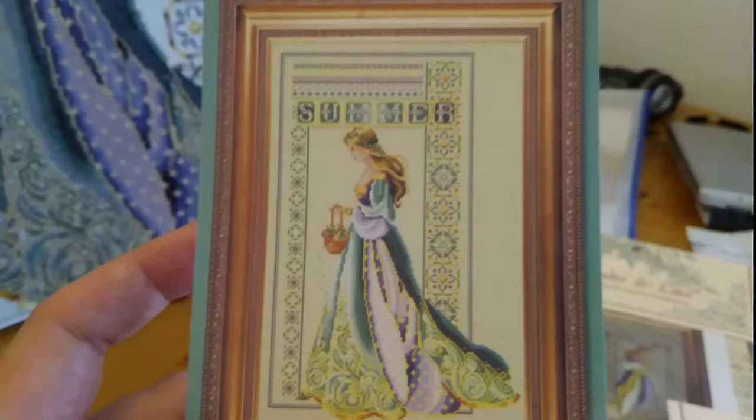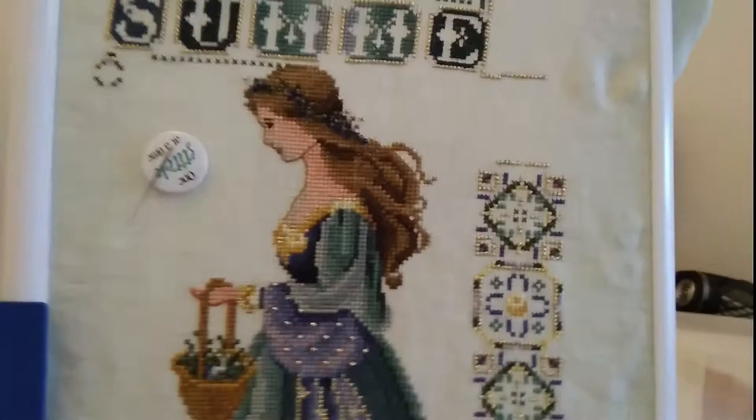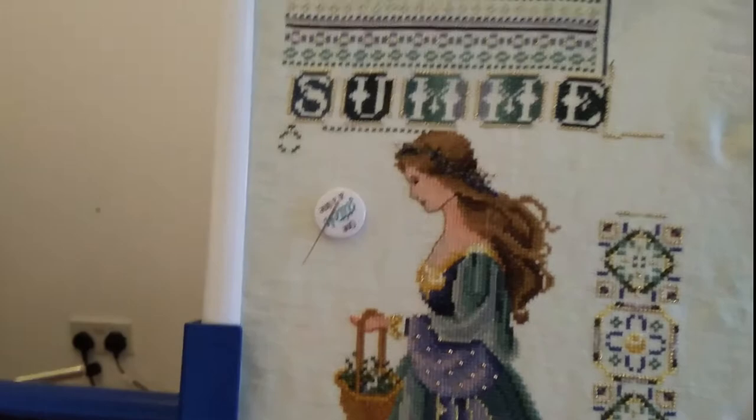I decided to start with Celtic Summer — I have the four ladies ready to do. I have Summer, Spring with some lovely golds and purples, I have Winter, and I have Autumn. At the moment the one I'm actually working on is Summer, which I'm going to show you here.